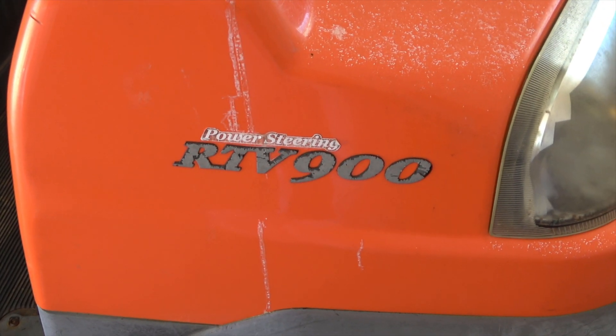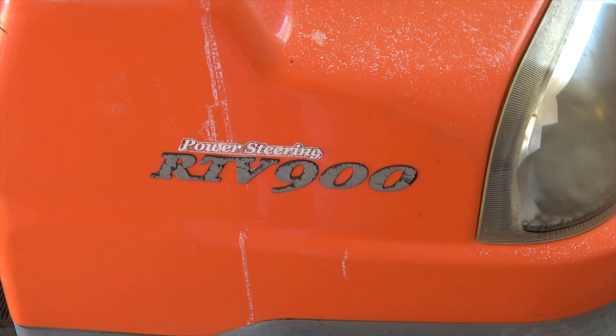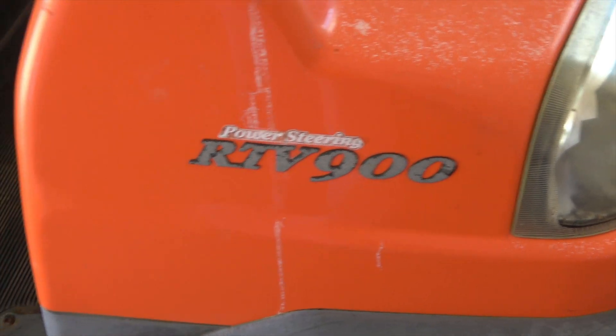Hello everyone. This is a video on installing an alternator on an RTV 900.